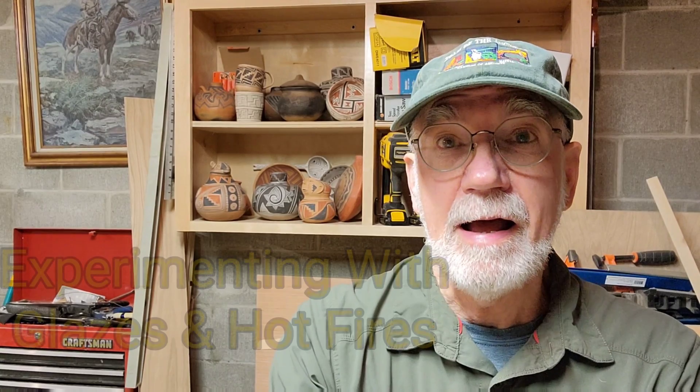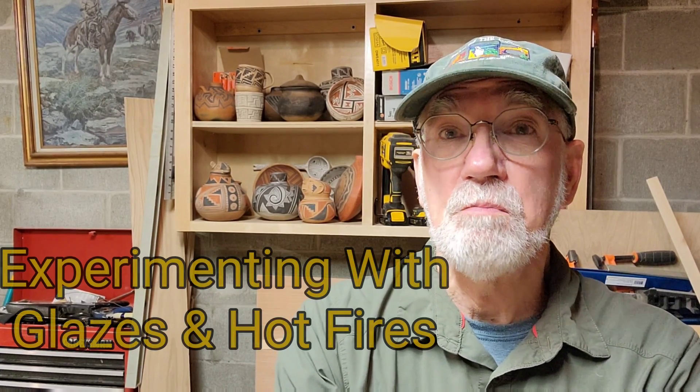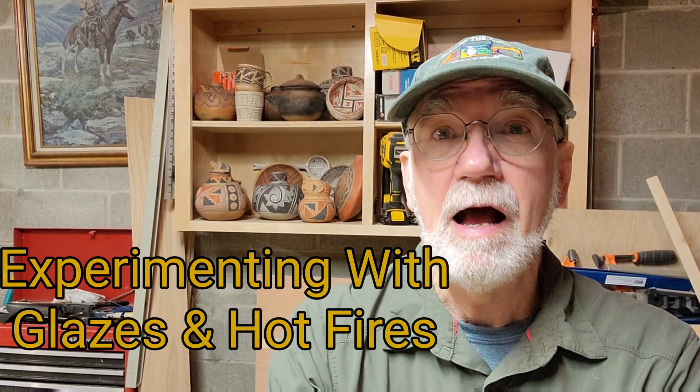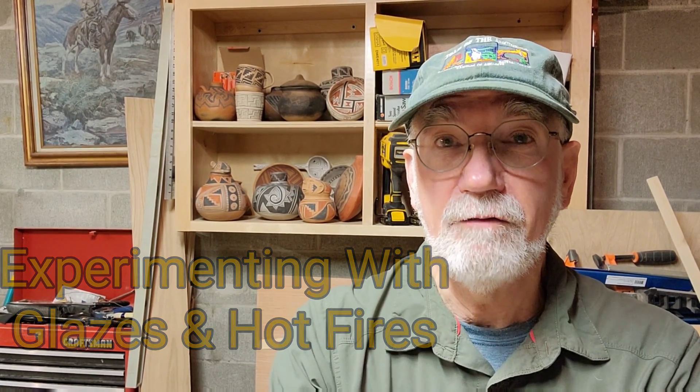So today I am going to talk about mineral paints and glaze, and if you hang in there to the end, I'm going to make a very hot fire.